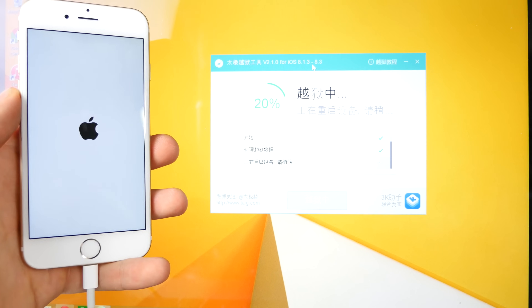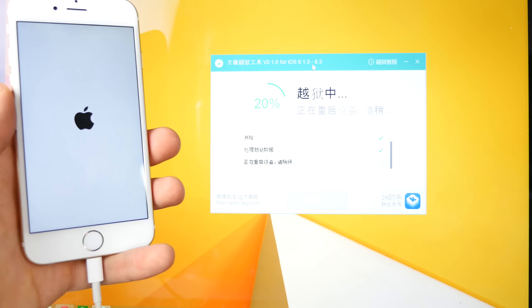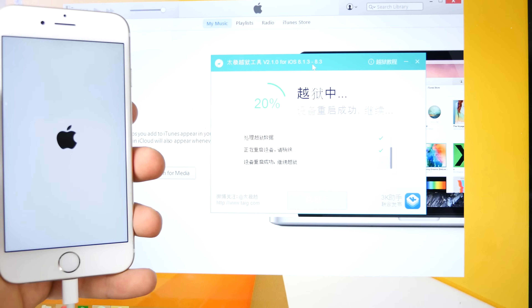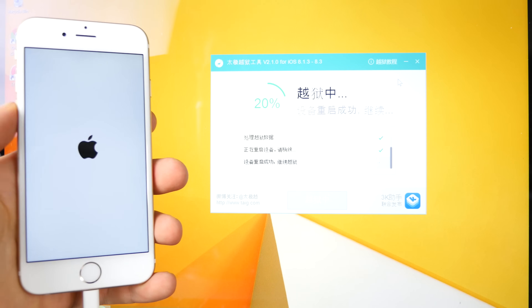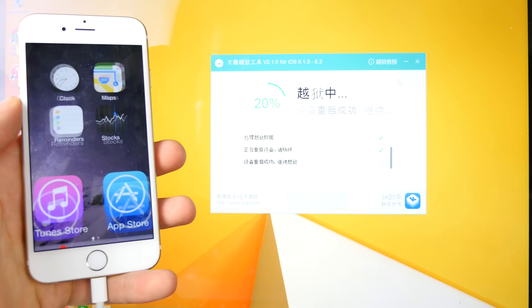That'll fix any woes for people getting stuck at 20, 40, or 60%. Otherwise, most of the time, as long as you guys have done all the steps in this video you will finish this successfully. This is the latest version of Taiji - it's been updated - so you'll be good. I'm going to sit tight here and make sure this does follow through.